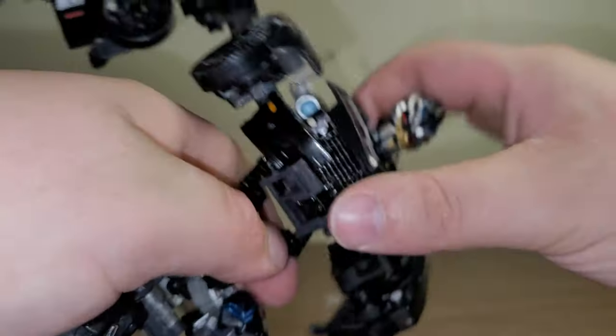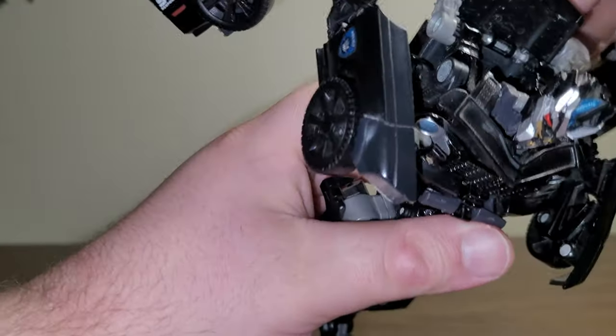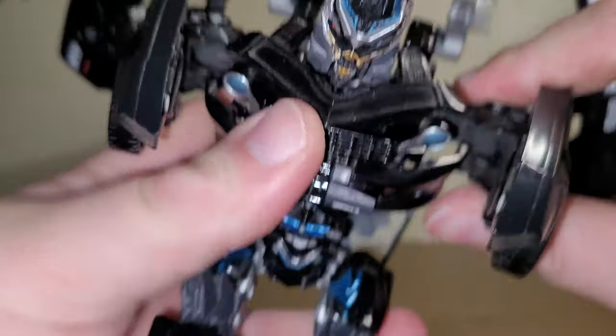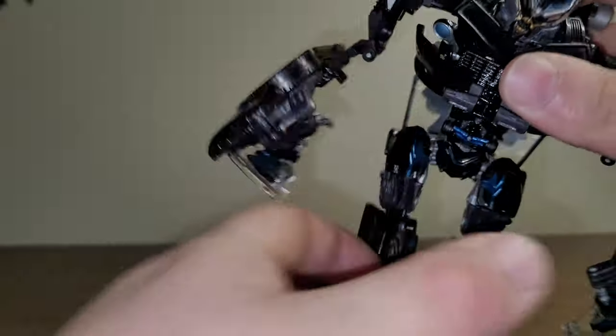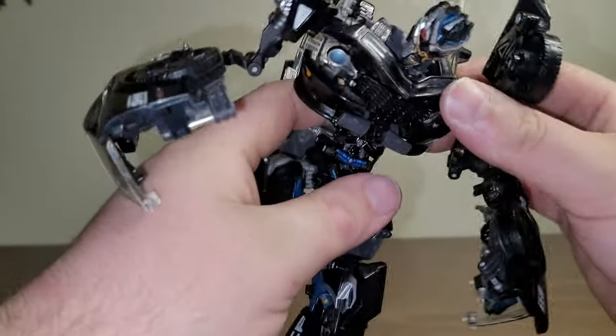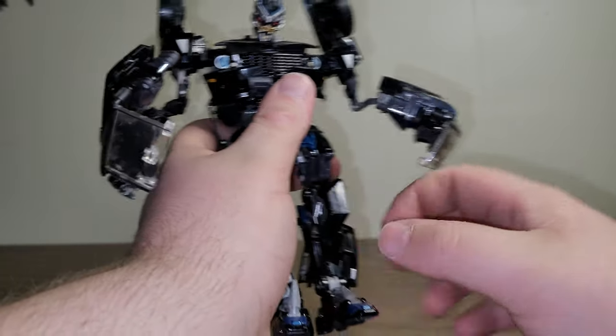Take the brush guard — I believe that's what it's called — and fold it underneath like so. Then take the whole body and collapse it in right there, and there is a black tab here that will go into that slot. Bring this section up and bring this whole section back. Before you do that, you want to bring up his arms — they're on a separate hinge right inside here. Take the door wings and accordion them down against the back. Then take this entire section, bring it back, and tab the hood of the car into his back.